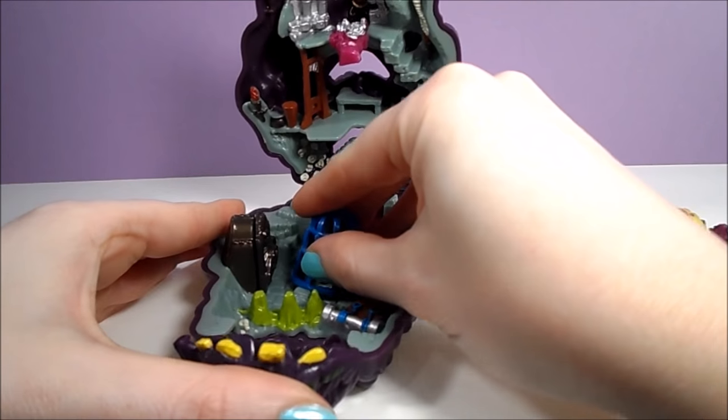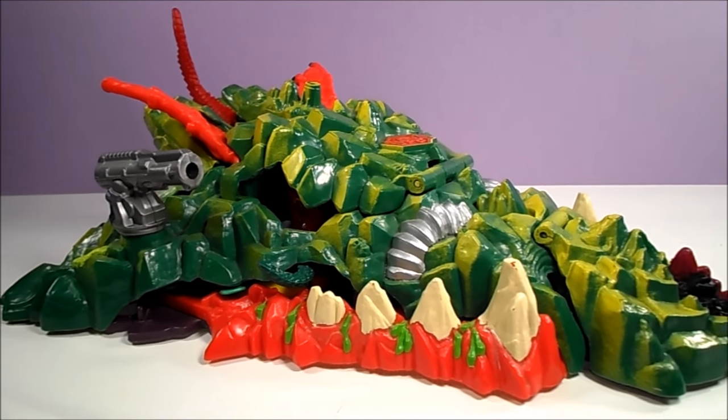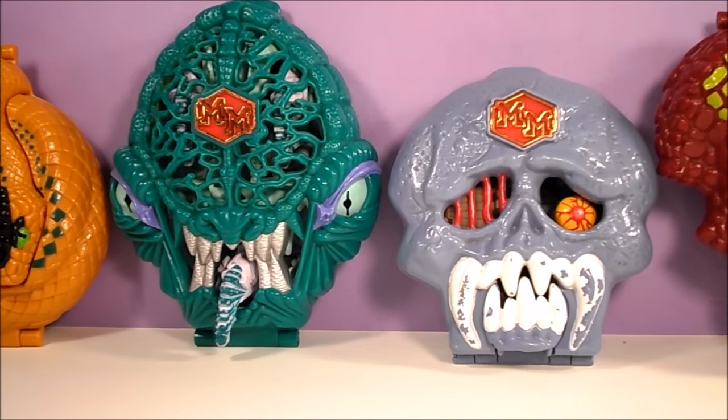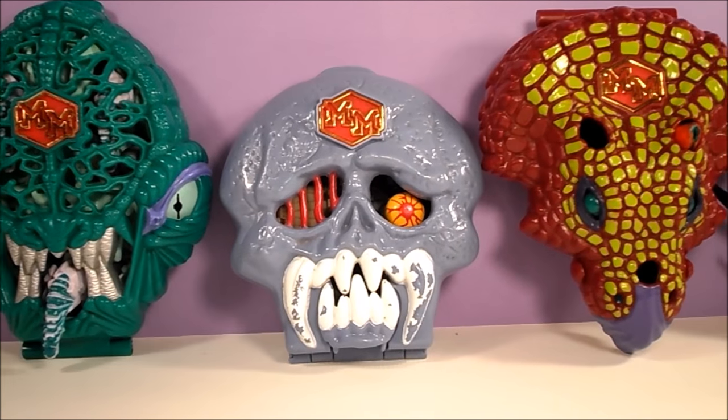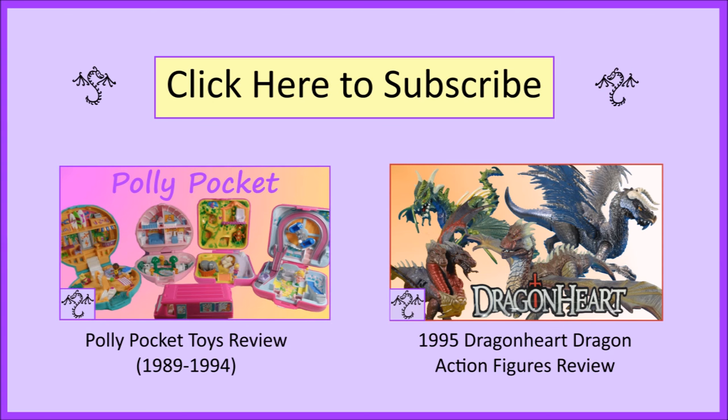So, did you have any Mighty Max toys as a kid? If so, which ones? I have a few more of these Mighty Max playsets I can review, so if people enjoy this video, I can show off some of the other sets as well. And that's all the retro toy fun for today, but if you want to see some more older toys, feel free to check out some of my other videos. Also, feel free to subscribe if you'd like to stay updated with my content. Thanks for watching.